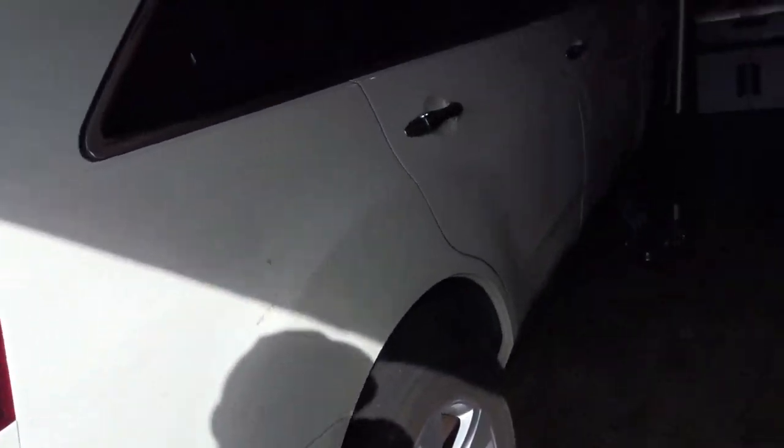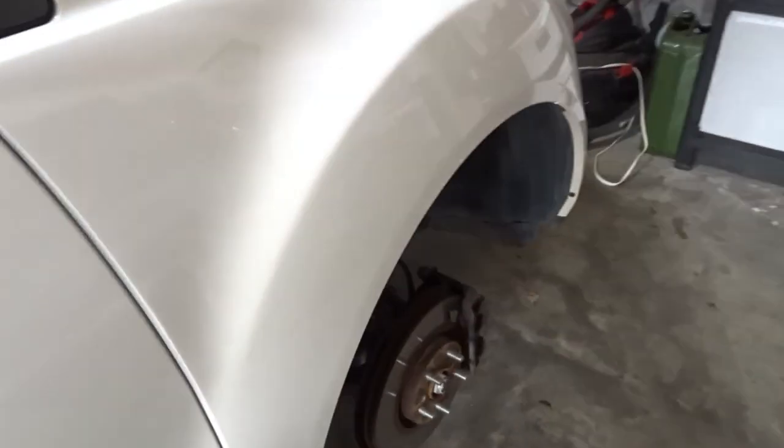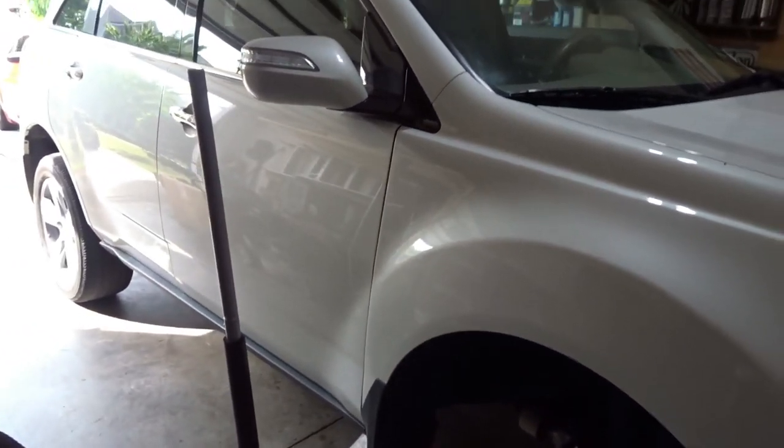Good morning everyone. Today we got the MDX in the garage — we're doing some new brake rotors and pads. This thing is just due for a little bit of service and I think we got some stuff going on.